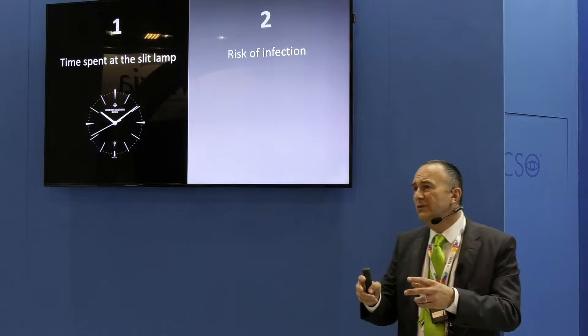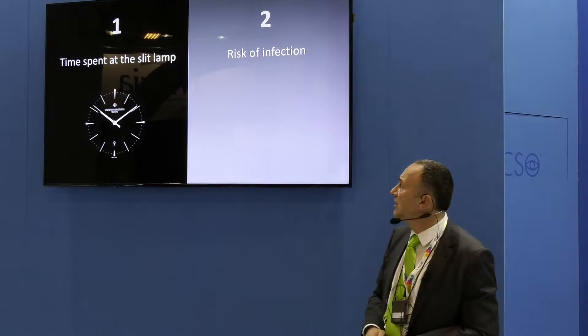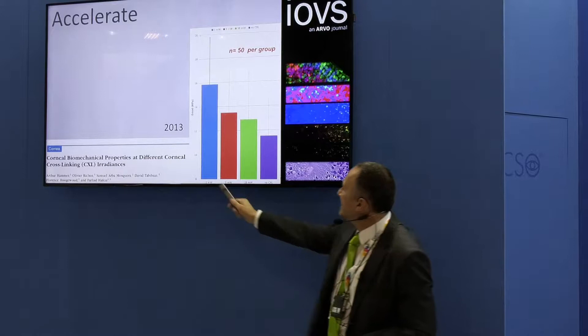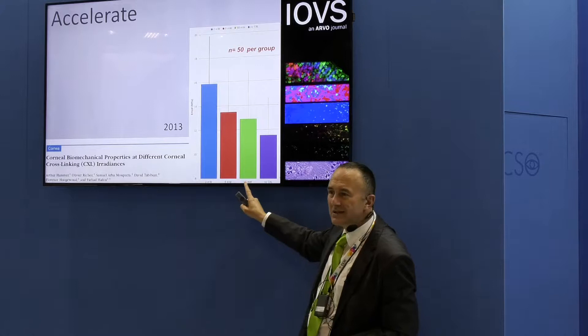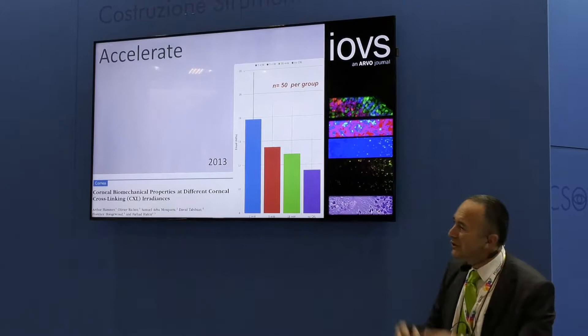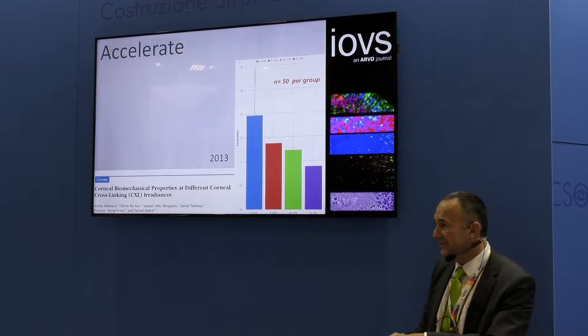Those of you who perform cross-linking for keratoconus know it started with the Driston protocol, which takes 30 minutes — a very safe and steady protocol, but 30 minutes is certainly too long to spend at the slit lamp. My group showed five years ago that stability in keratoconus treatment is best with the Driston protocol. We also showed that the Bunsen-Roscoe law of reciprocity is not respected for keratoconus treatment — you cannot just make it faster because you lose clinical efficacy.